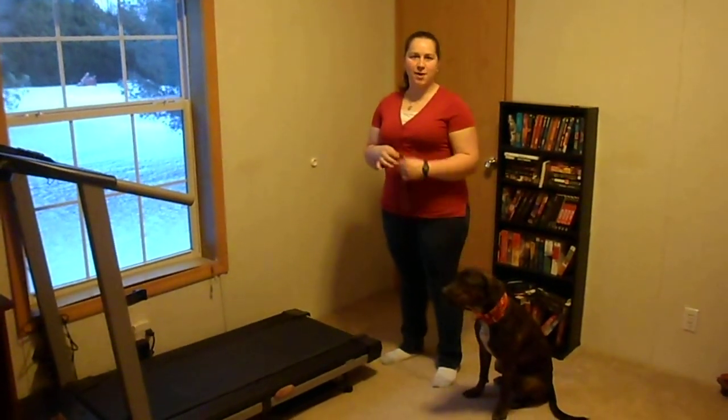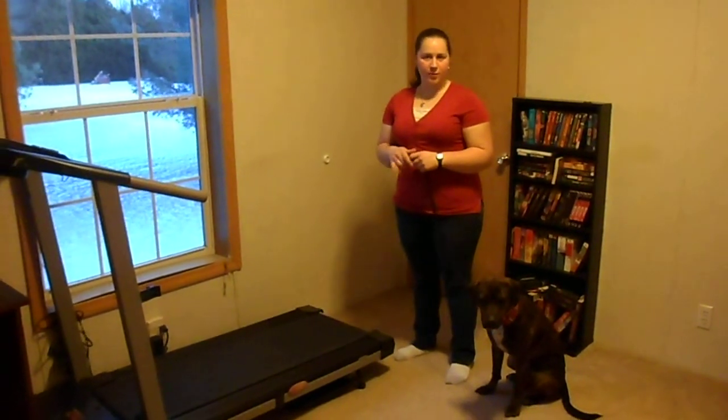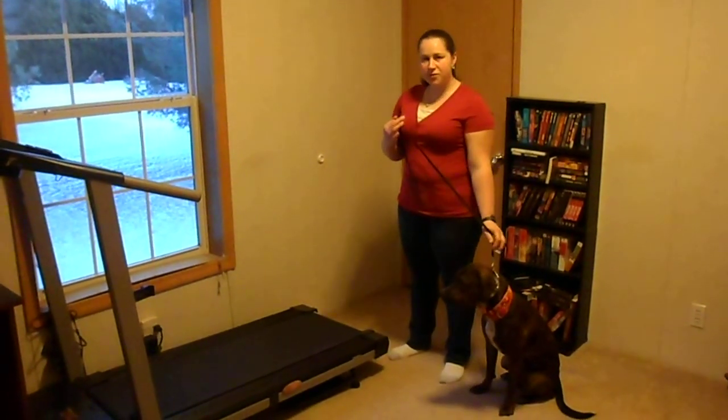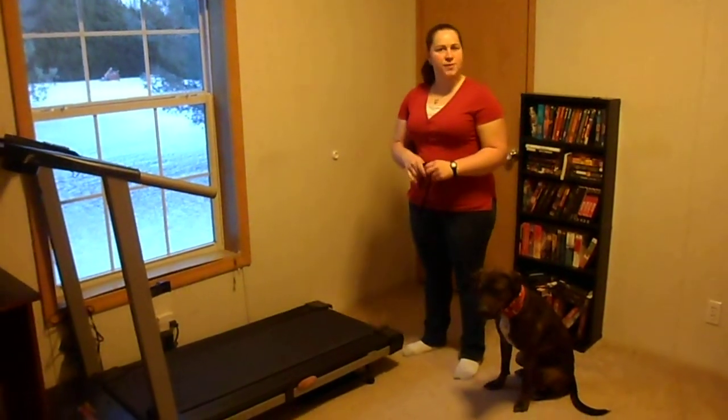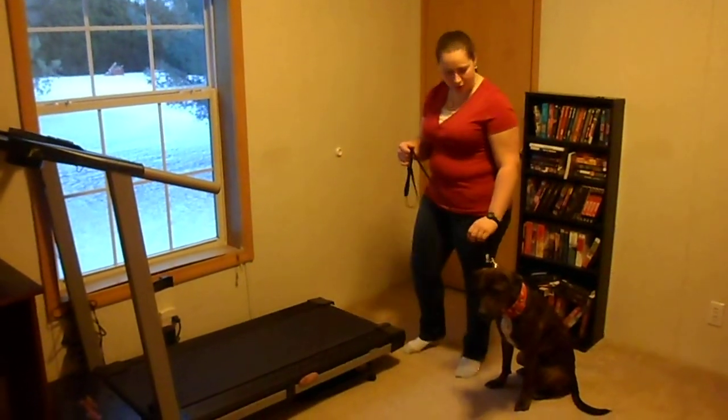Hi guys, I have Sheena here and I'm going to show you how to start a dog on the treadmill. She hasn't been on the treadmill with us before, and I don't believe she's been on the treadmill in the past. So we're going to bring her on and just get her used to the surface of it first, just to see how she feels.